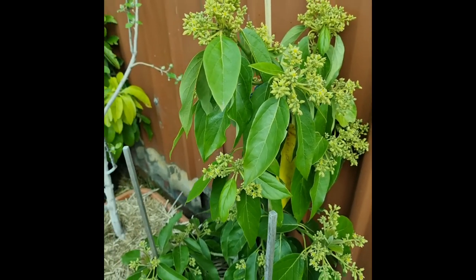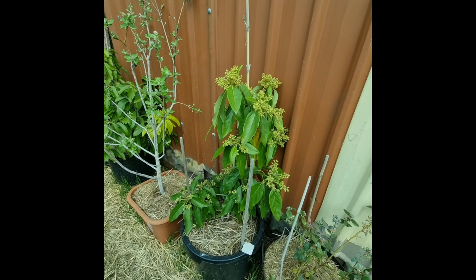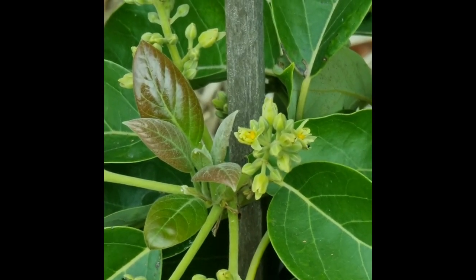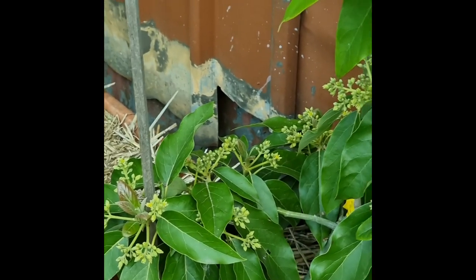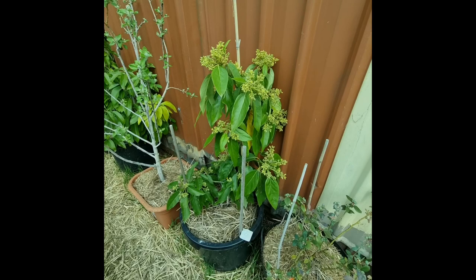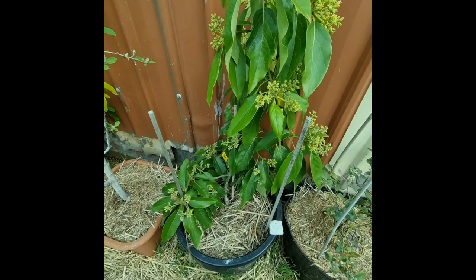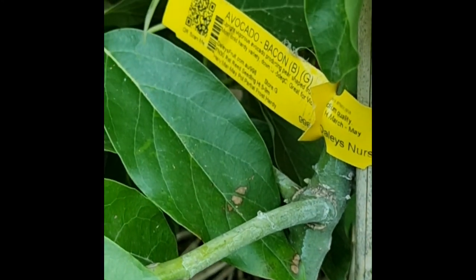This is the avocado — used to be a skinny little thing and now it looks great, all that beautiful growth. But it's got heaps of ants crawling all over. Lots of flowers — doesn't really mean lots of fruits, but we'll see what we get. I plan to turn the lower branches into cuttings eventually. This is a Bacon avocado variety.